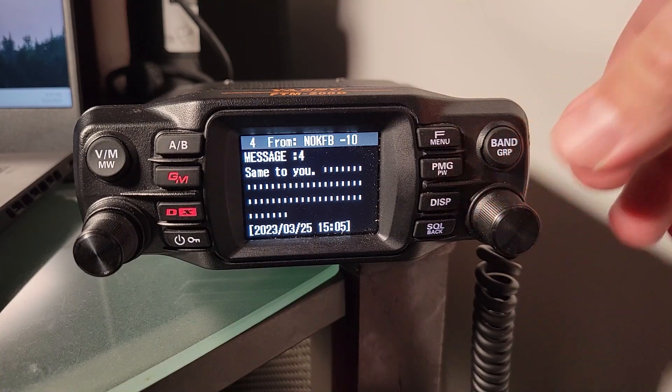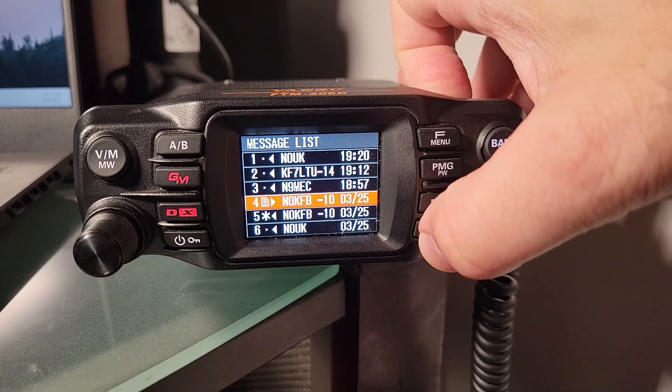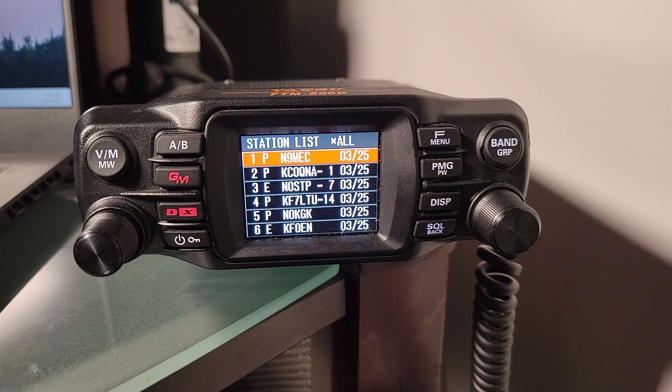That was in response to me sending out 'have a great weekend.' So let's back up one step and go to item 100 in the list — the station list — and look at how to send a message either in reply to a message sent to you, or by initiating a contact with a beacon.